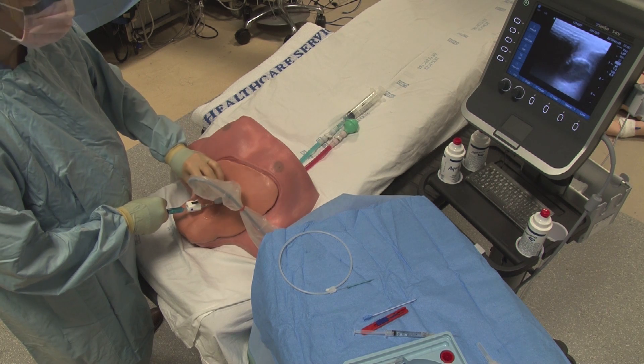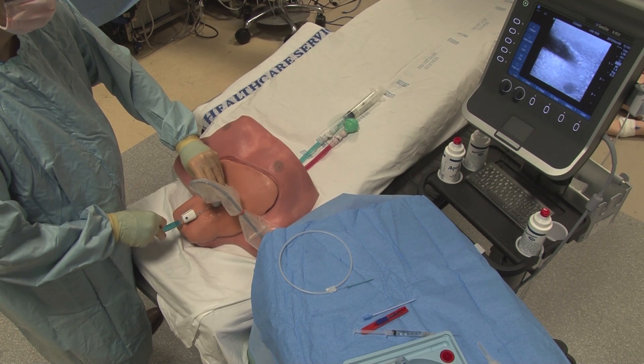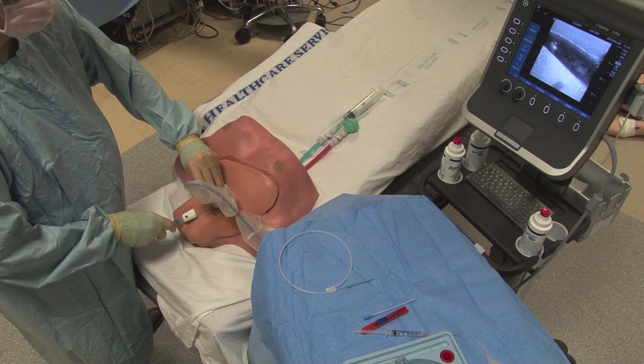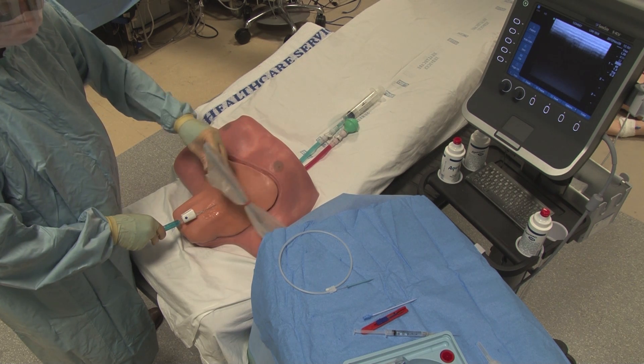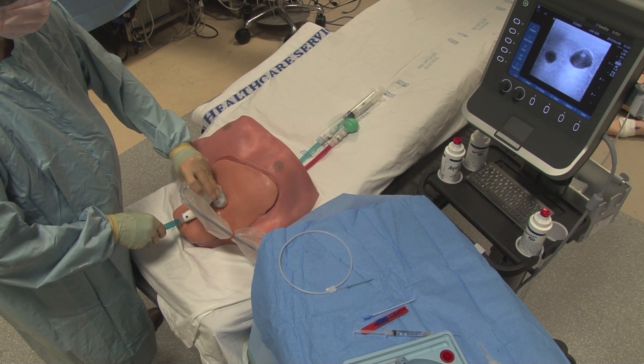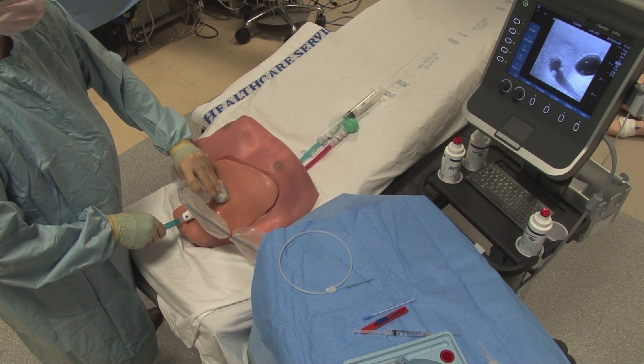Now orient your ultrasound probe along the needle and confirm that the needle tip is in the vein without passing through into the structures behind the vein. You should always check your needle in both the transverse and longitudinal orientations.